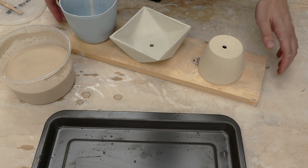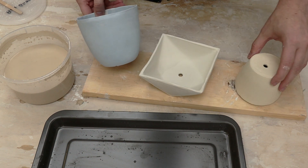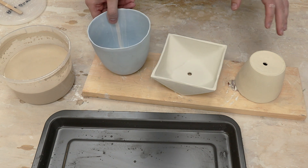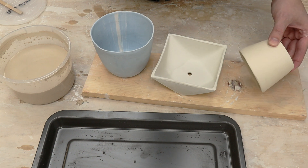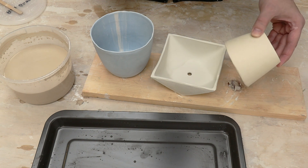Here are the pots out of the bisque fire. You can see them a little bit better. This one here is the yellow, the green, and then the darker blue. Obviously these haven't fired yet with glaze, so the colors haven't fully developed, and the colors will also change when I glaze them. I have my clear glaze mixed up, and my pots are going to go for a swim.